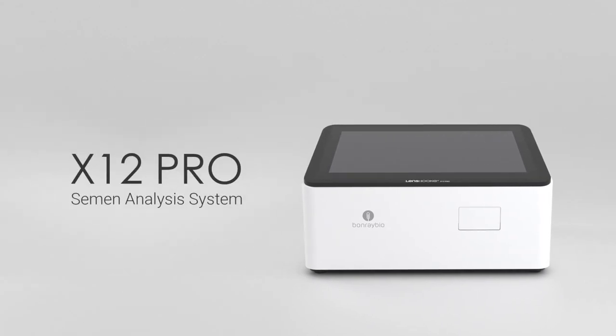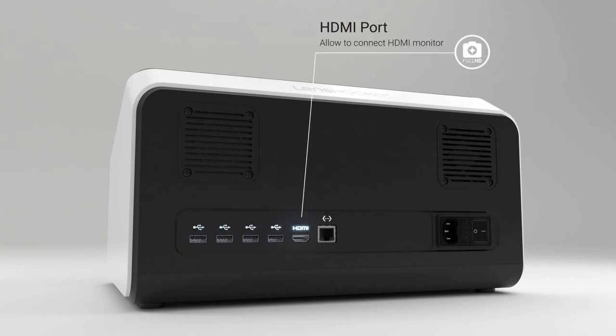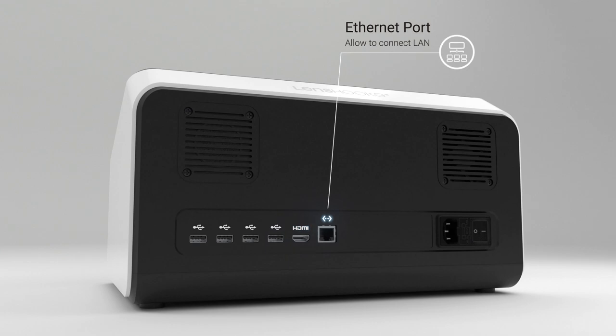Lenshook X12 Pro supports four USB ports, one HDMI port and one Ethernet port to allow you to connect the barcode scanner, HD monitor and the LAN.